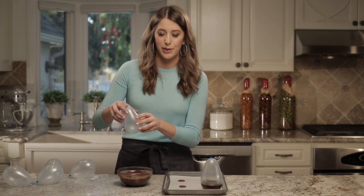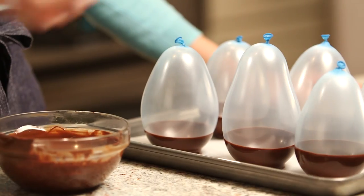We'll just make a couple more bowls with the rest of our balloons — it's literally that easy. All you have to do then is pop the tray in the fridge for 10 minutes so that the chocolate firms up.